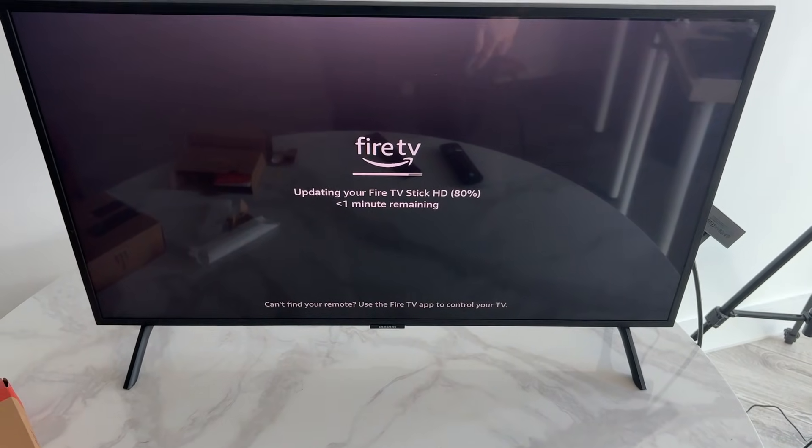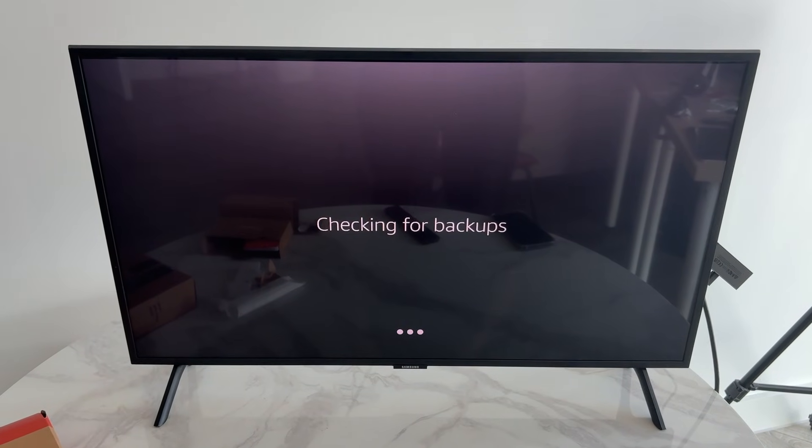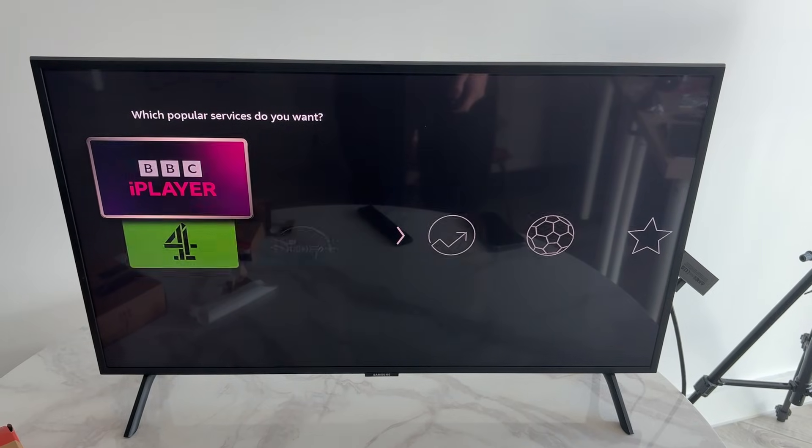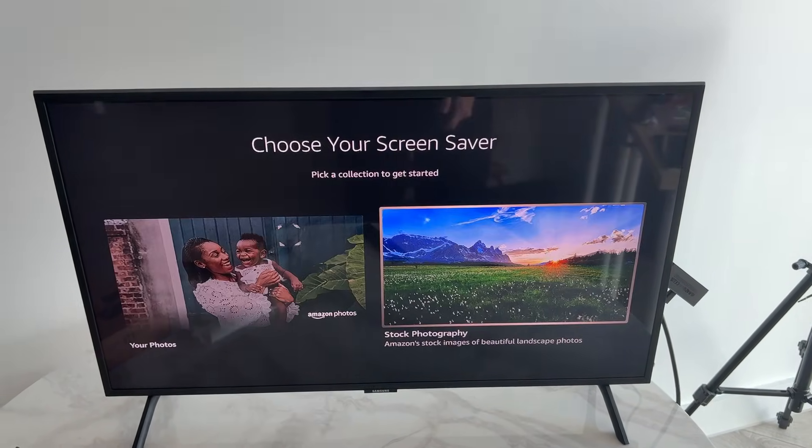Wait for the device to update, then confirm you want to register it to your Amazon account. You'll be taken through some preferences, and then you can select the streaming apps you want installed. Tap along with the remote to click them, then press Continue at the bottom.